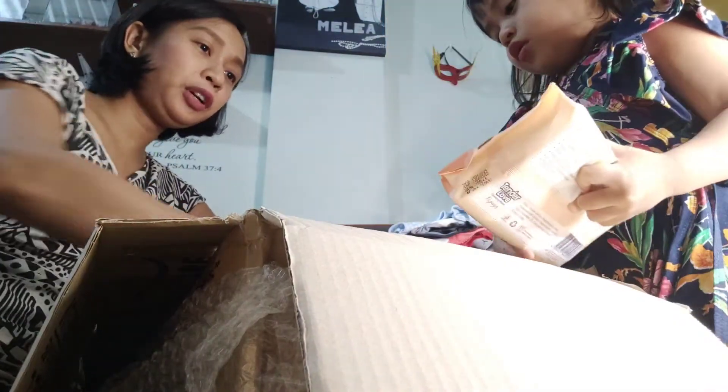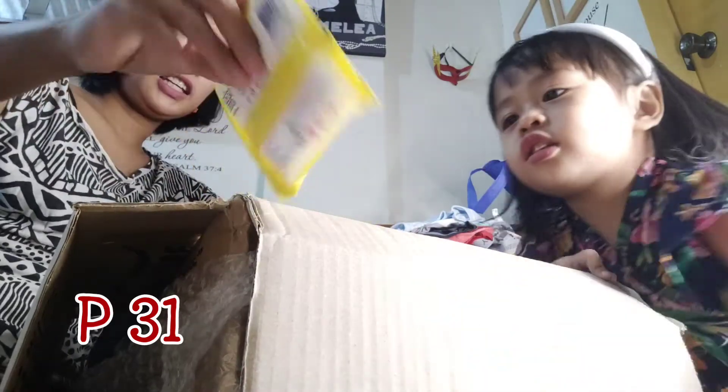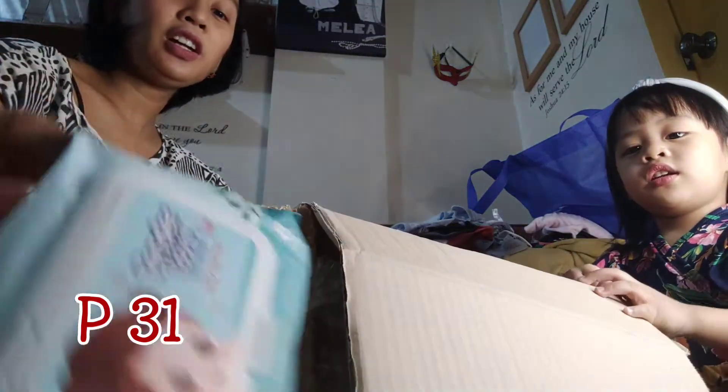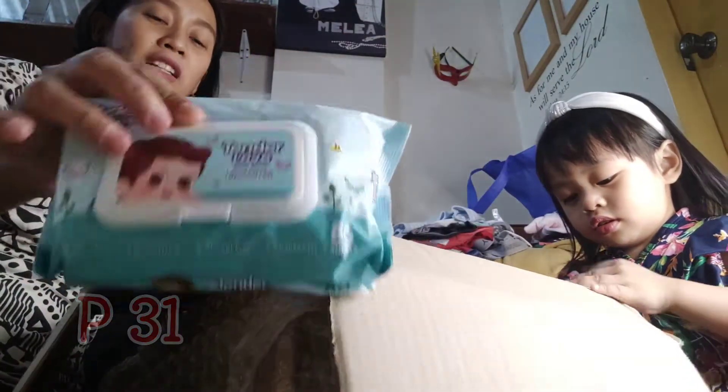Yeah! This is the Tender Love cleansing wipes papaya, another Tender Love scented baby wipes, and another Tender Love unscented. So these are their new wipes — it's a good packaging.